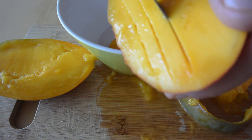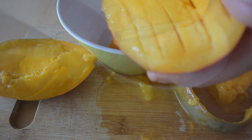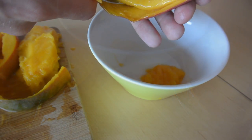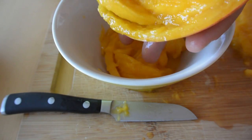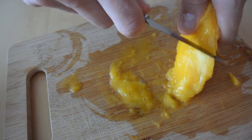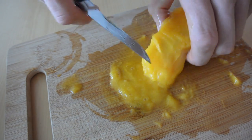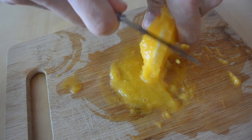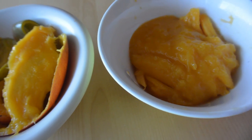Use a spoon to get the flesh out. Do this with the other part as well. What's left is to scrape all the juice and flesh off the pit — you see a lot is coming off. Voilà, this is the flesh of the mango.